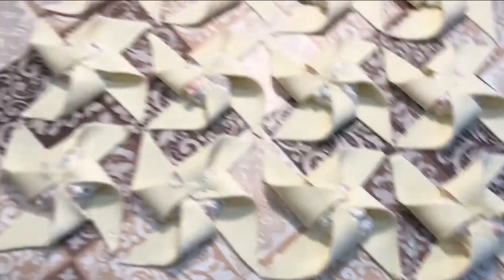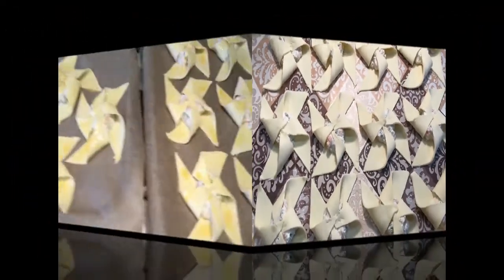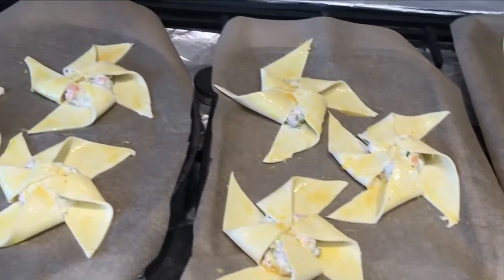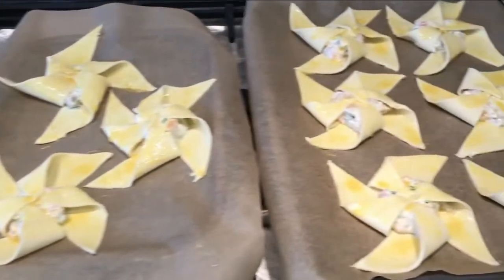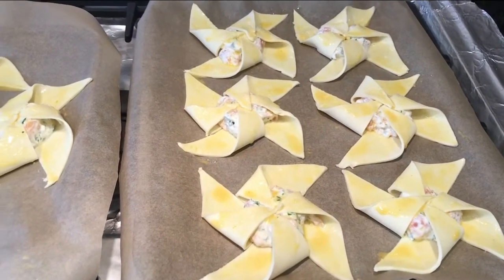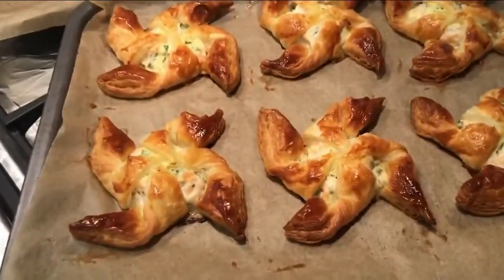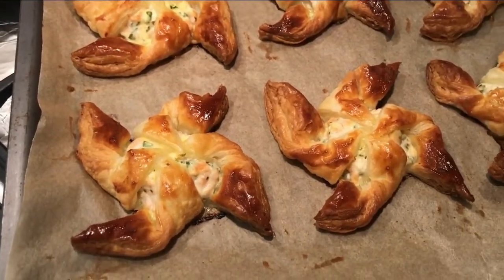I'm going to use a fish slice to pop them onto my baking sheet and then egg wash them. Now my beautiful pinwheels are all done — they've got their golden egg wash and I'm going to pop them into my preheated oven at 200 fan. It'll probably just take about 15 to 16 minutes — however, it's really about the color. Once I feel they're ready, that'll be absolutely fine. So guys, that's them done — beautiful salmon pinwheels, super simple and delicious.